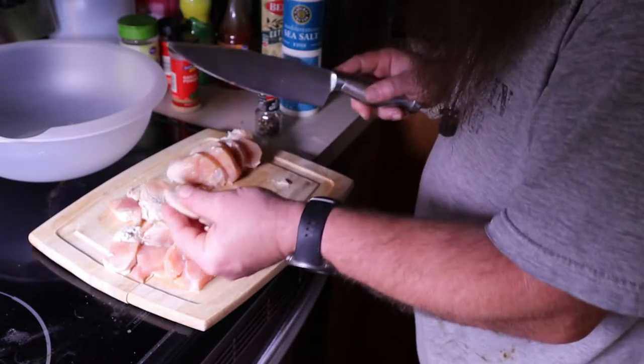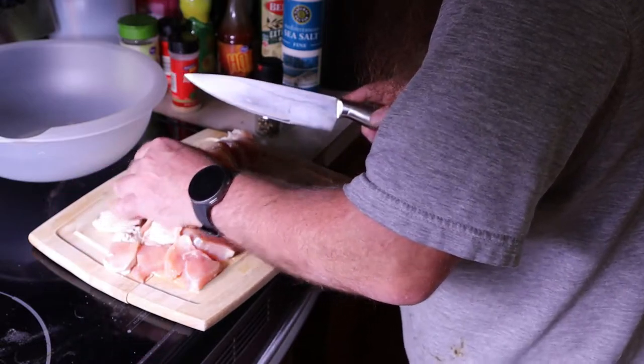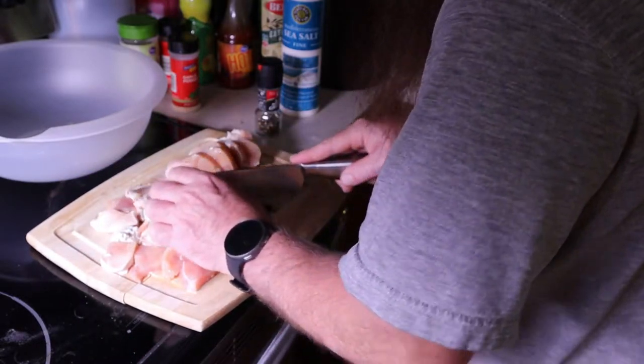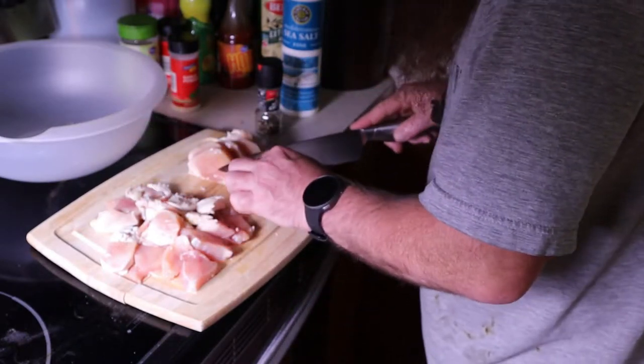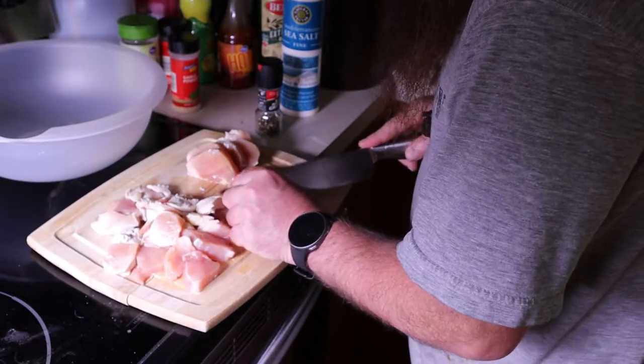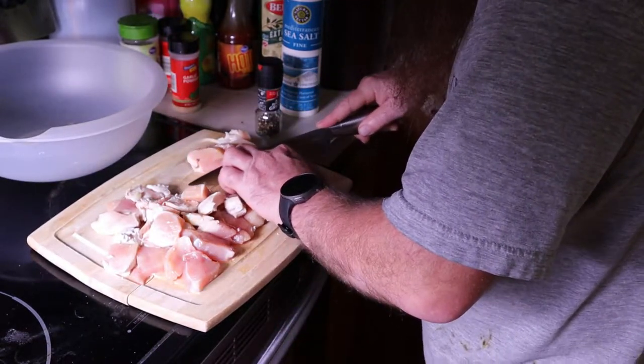So now I'm left with this. I should have said you need to start with clean hands — I cleaned my hands before I turned the camera on. If they're really large pieces, you can even cut them again. Just kind of use your best judgment.